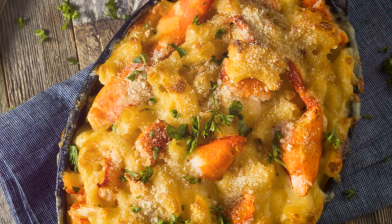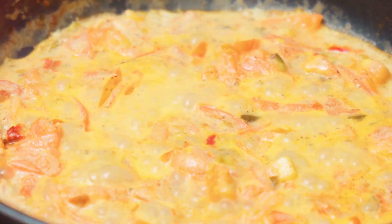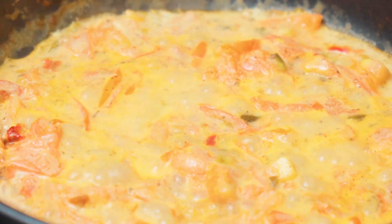Stir until every noodle is covered in that beautiful cheese. Now, add your lobster. Stir it in and let it mingle with the macaroni and cheese — it's like a party in your saucepan, and everyone's invited.